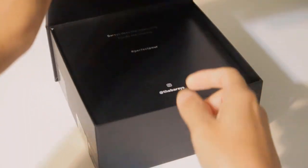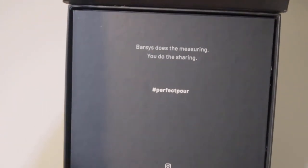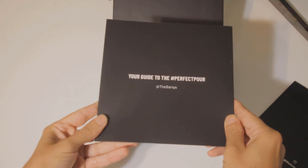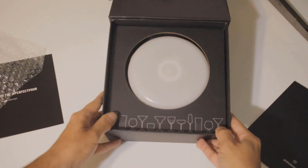As soon as you open the box you'll see a little message that says Barzis does the measuring, you do the sharing. That's pretty much what this coaster does — it eliminates the need for a measuring cup so you don't have to worry about any of the measuring. You just pour it in the glass and the coaster will tell you when to stop. And as you can see that is the only thing in the box — just the coaster.